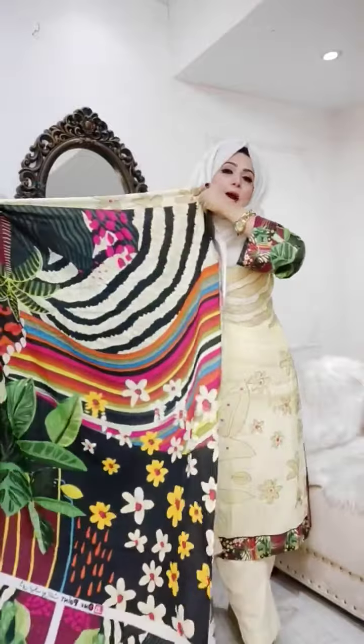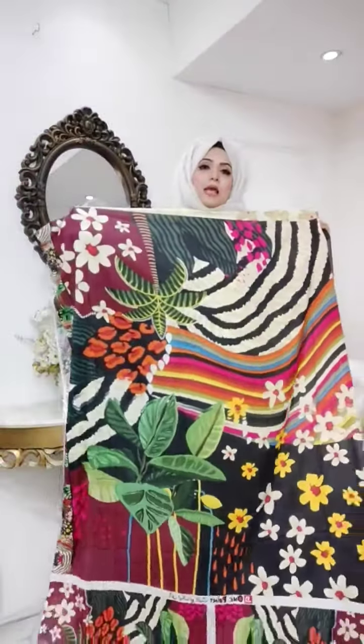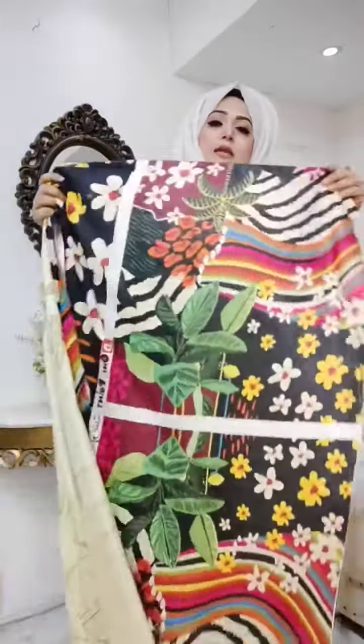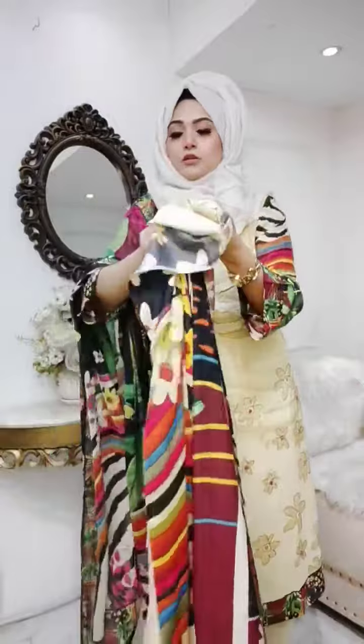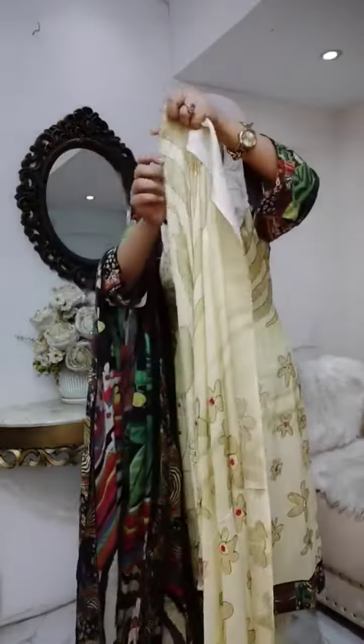The back part has a blue image. As you can see, the front is a self-printed fabric, and the back part is a colorful digital print. You can see the back part and the sleeves — the sleeves are just wow. Our sleeves are long sleeves.